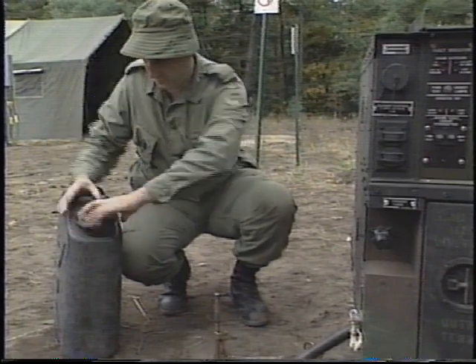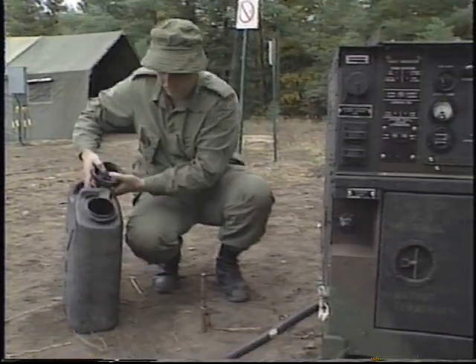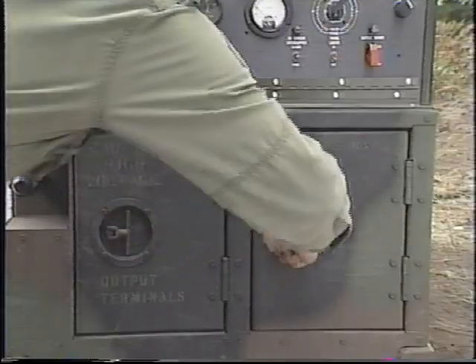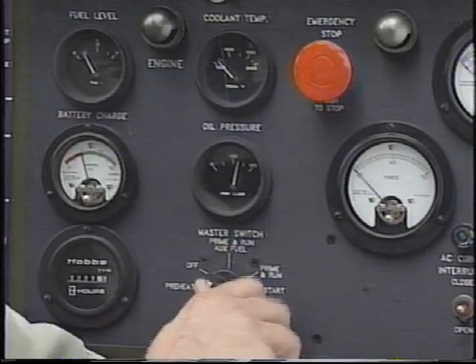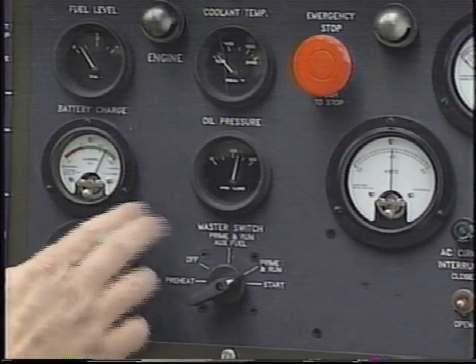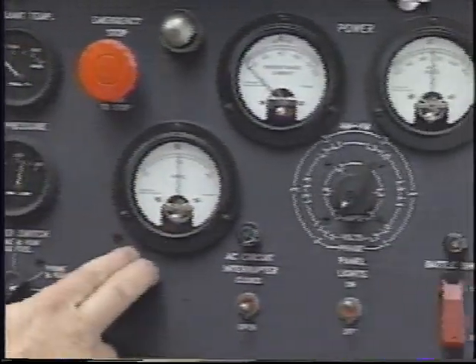Inspect the ground rod and cable for loose connections or other damage. Water the ground rod daily to ensure a good quality ground connection. Check the control box harness for loose or damaged wiring. Start the generator and check that all indicators are in good repair and are operating properly.